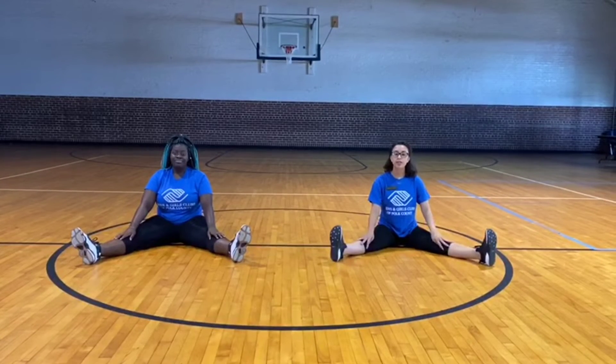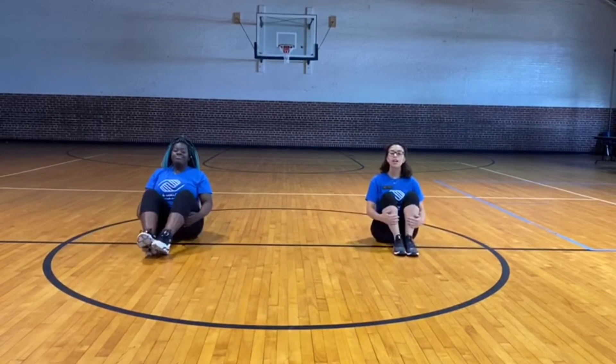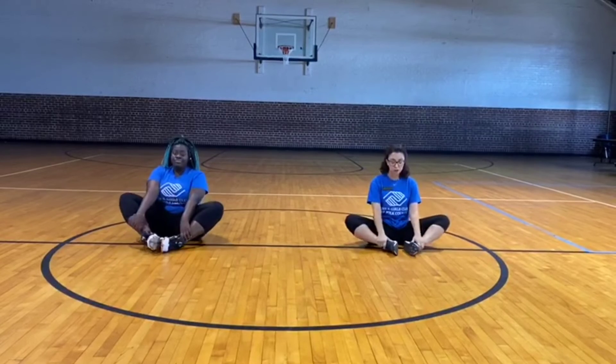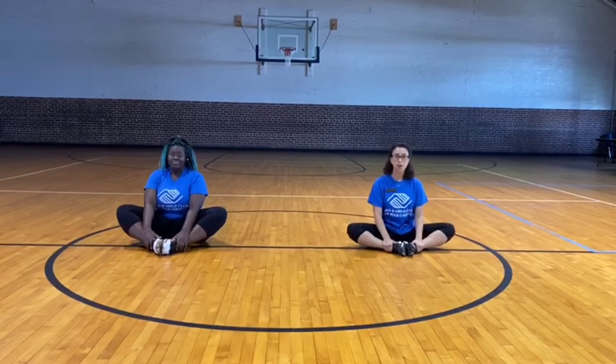The fourth and last stretch we're going to work on today is called the butterfly stretch. For this stretch, sit up straight, bend your knees, and drop your legs down towards the side, bringing the soles of your feet together. Grab your feet and your ankles, sitting up straight. Lean forward, and your elbows are going to be on your inner thighs. Gently press down on your thighs, keeping your spine straight, until you feel a stretch.